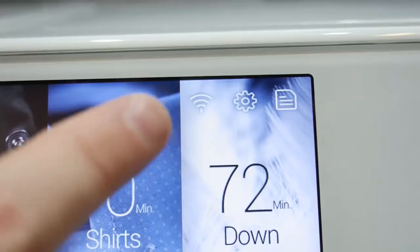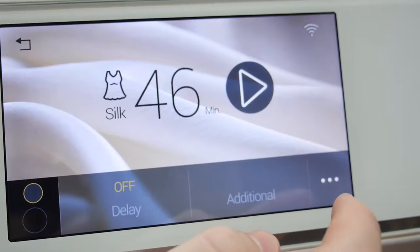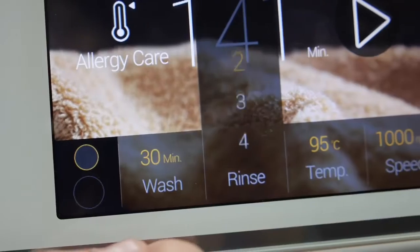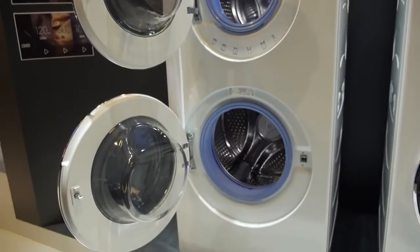It does have Wi-Fi, which means you can connect your phone to this washing machine and access some of the features — not all of them — but it does mean you can check on the progress of your clothes, maybe add a few minutes, rather than having to go down to the laundry to check on your washing.